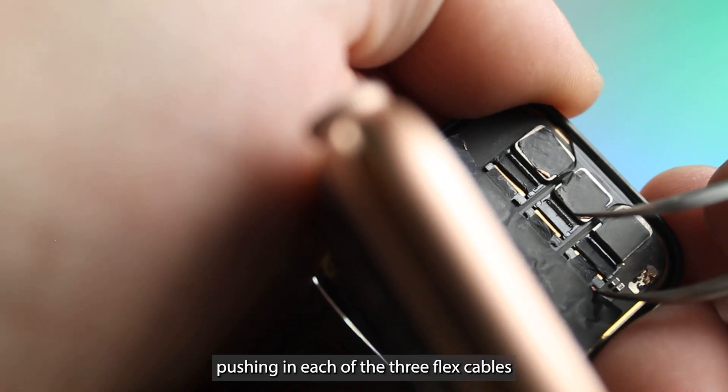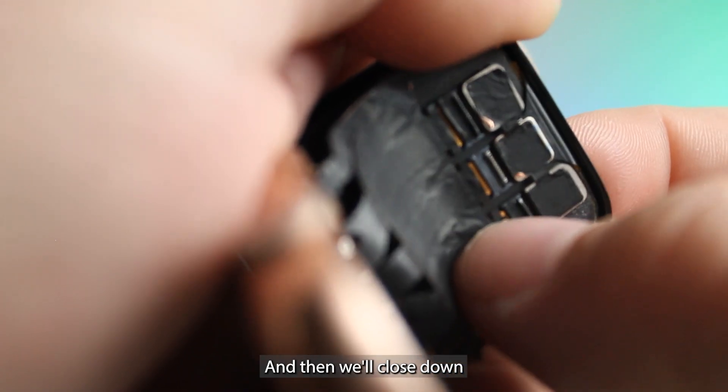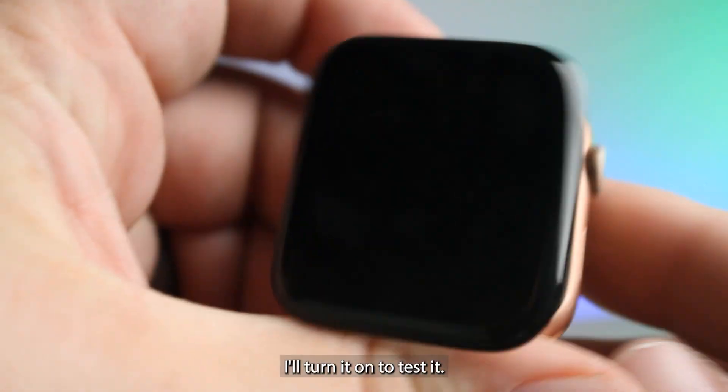Go ahead and reconnect the display by gently pushing in each of the three flex cables into their connectors, and then we'll close down each one of the flaps. I'll turn it on to test it.